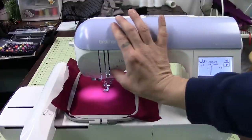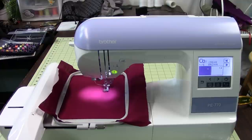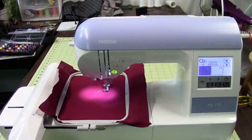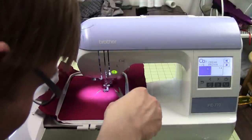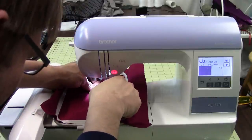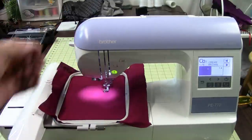Now I can shut the lid, drop my presser foot, and hit the green button — and that's it. We've got it threaded on the top and on the bottom, we've got our design loaded, and we started it. Now we're stopping it to trim off the excess thread from our first thread. It's pretty simple — out of the box and embroidering in maybe 5 to 10 minutes. Not bad at all. We'll trim this thread, let it run, and I'll check in with you in a little bit.